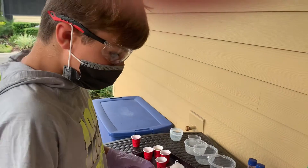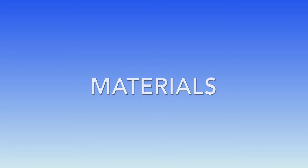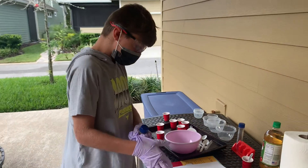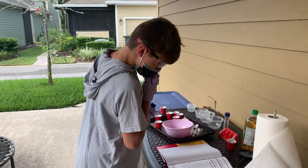What happens when you mix solids and liquids? We have water, oil, vinegar, soap, conditioner, food coloring, dirt, and baking soda.